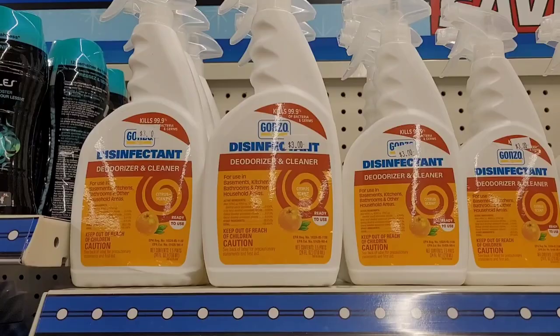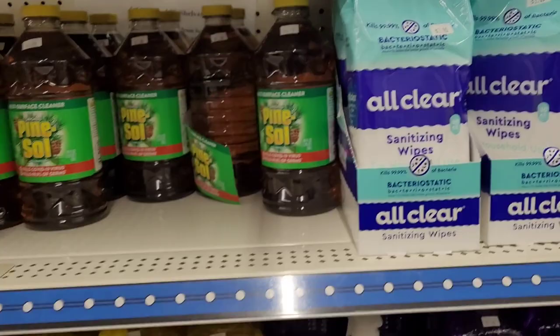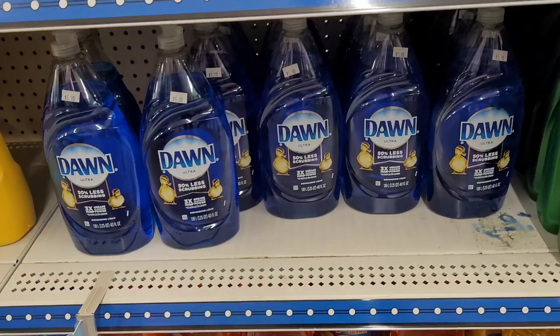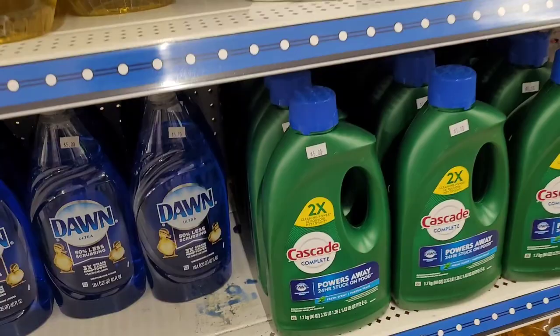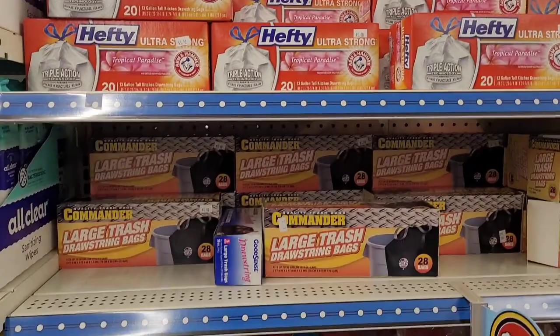They've got Pine-Sol for three dollars. Some Fabuloso for three, and Dawn dish soap for five dollars — a big bottle. Also Viola's, Ajax for three, and Cascade dishwashing liquid for your dishwasher for five. Hefty bags for five — you get 20. And Commander trash bags for five dollars.